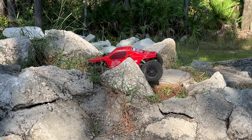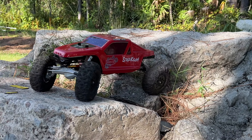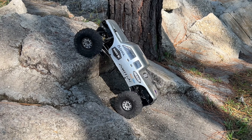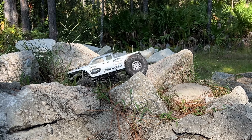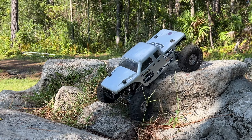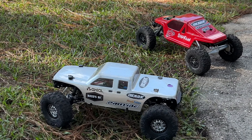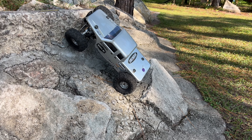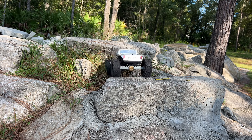Nice crawl up that, nice pull there. Might as well bring it on down the hang - nice and easy right there. That was good, I'll take that. Now portal axle versus solid axle - and even with the longer wheelbase the Moose is turning sharper. Let's see if we can get up Fall Time and see what we can do here.